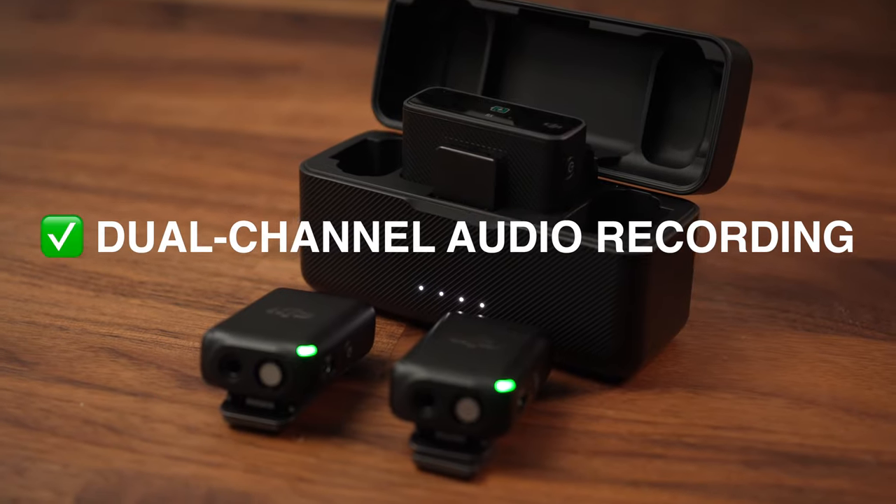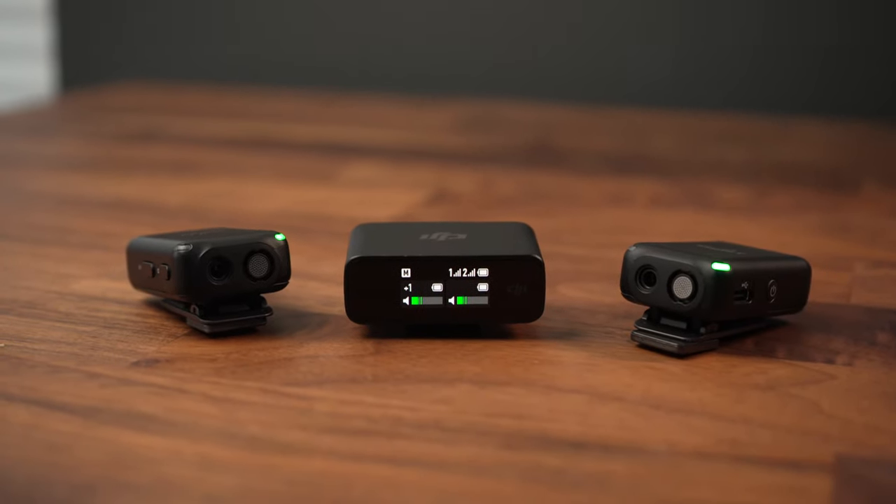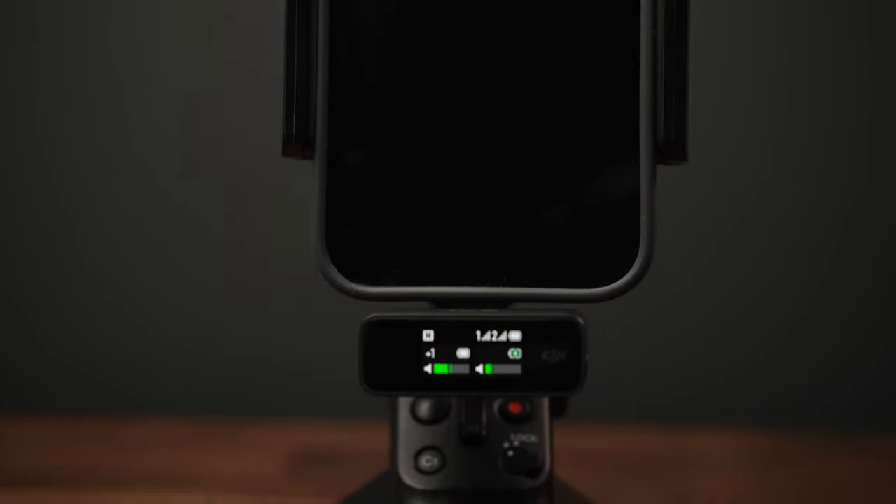Number one is the dual channel recording. If you ever find yourself in a situation where you're needing to record two people at the same time, either in an interview or if there's two people presenting in a video, this is going to help you immensely. There's been times where I've been recording and only had one microphone — either I have to put it between two people or one person sounds far away. But with dual channel audio recording, no worries. You can have two people on screen, both mic'd up individually, getting the best quality audio from each person, all going into one receiver hooked up to your camera.